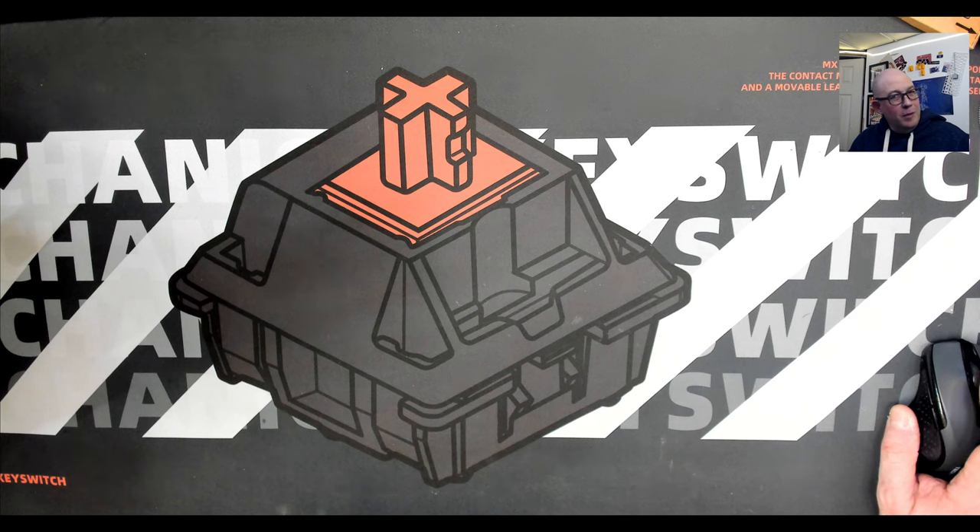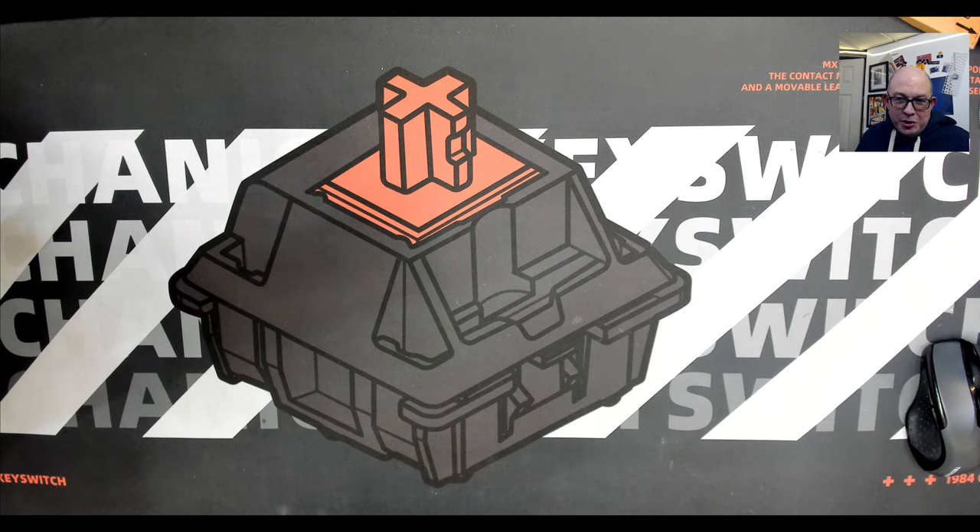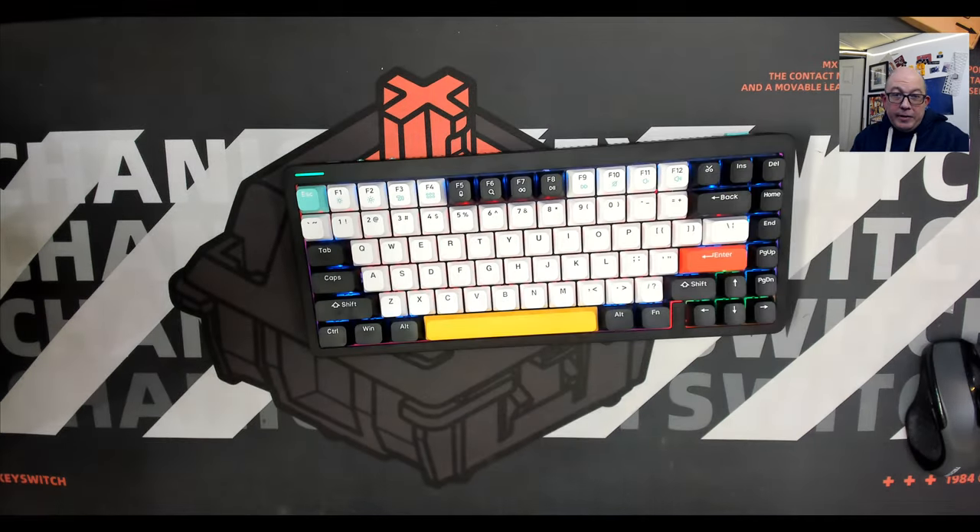Greetings fellow humans, Bad Mark here with another transmission of MEC-TECH keyboards. Today we're taking a look at a sibling of a keyboard we've already covered — the Halo 75.